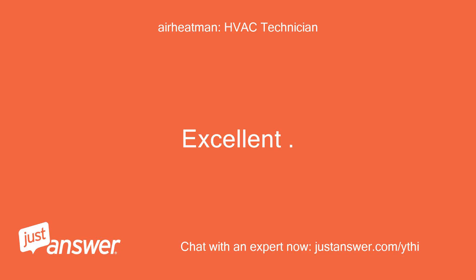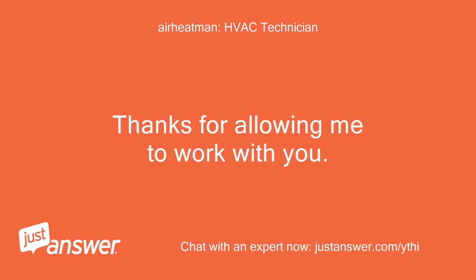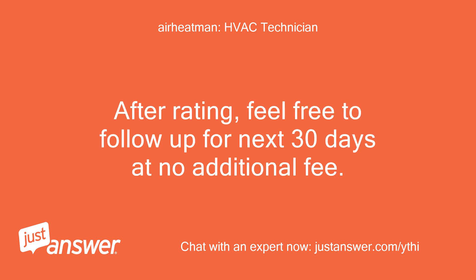Excellent! Let me know if you have further questions. Thanks for allowing me to work with you. A bonus is always appreciated as this is how I earn my living. After rating, feel free to follow up for the next 30 days at no additional fee.